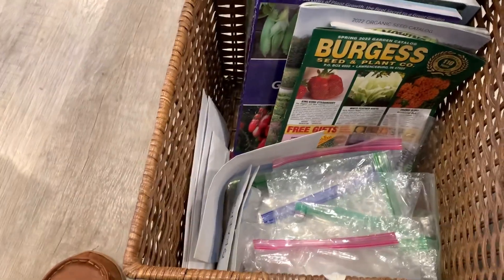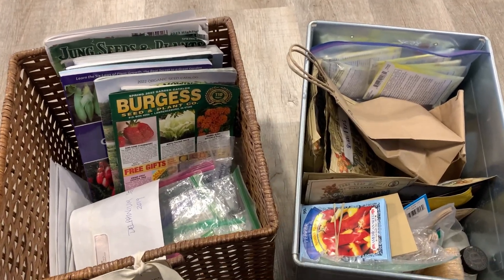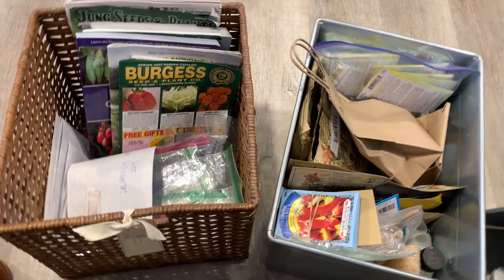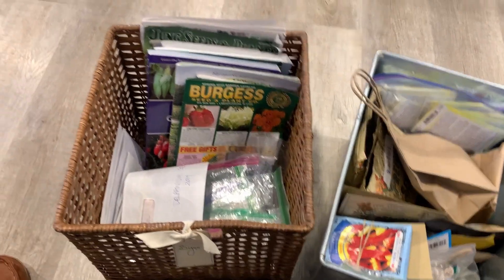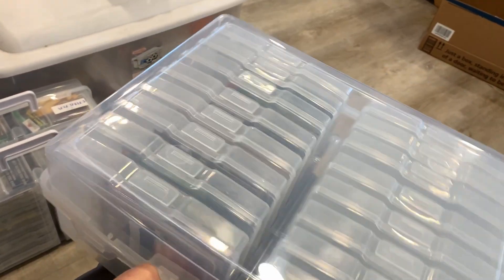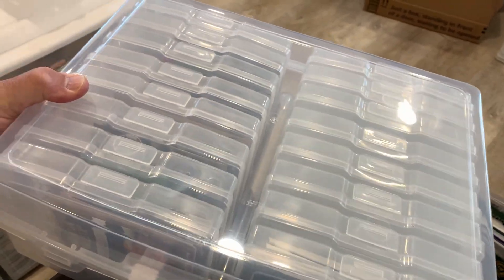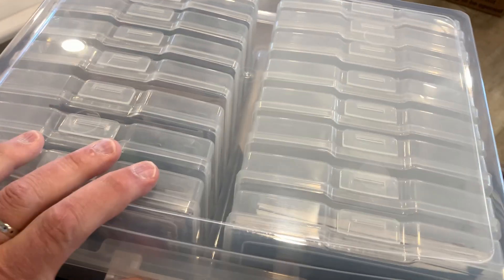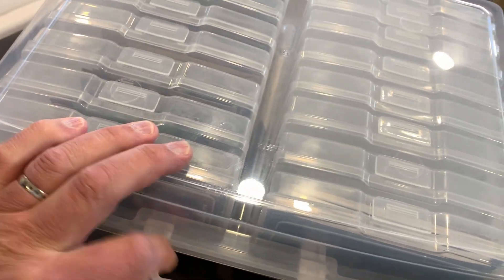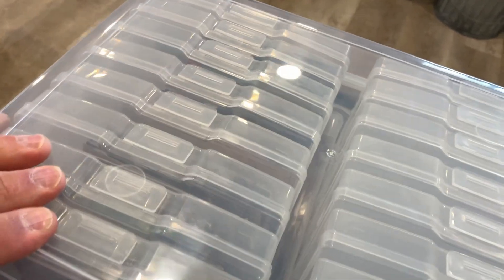And this one's still got some stuff in it too, although I'll throw all this stuff away. This Valentine's Day Bobby got me a seed organizer container — it's actually a photo organizer. She actually got me a colored one with different colors, but we decided we didn't want that. We wanted clear. So we started looking around and ended up going to Hobby Lobby. They're supposed to hold four by six photos, but they're great for putting seeds in.